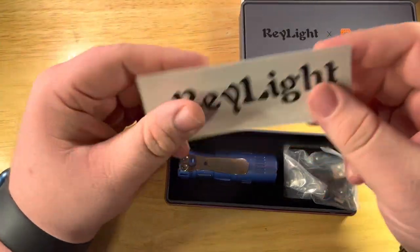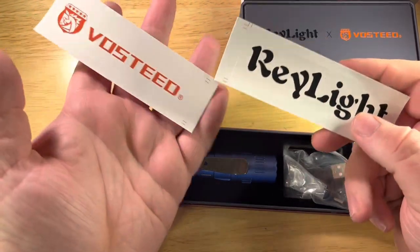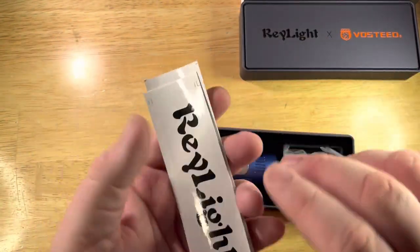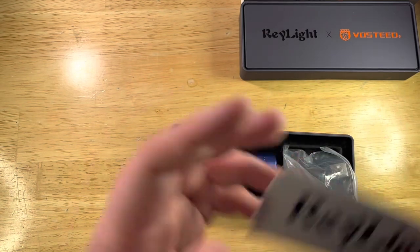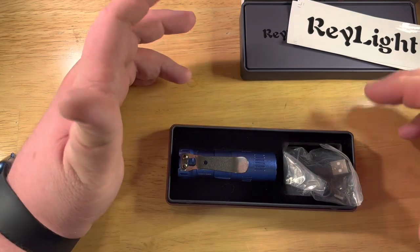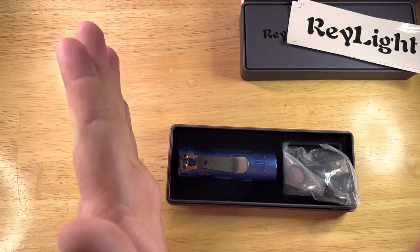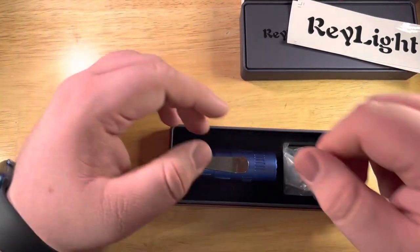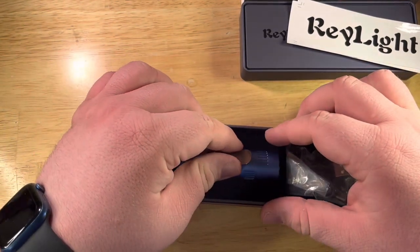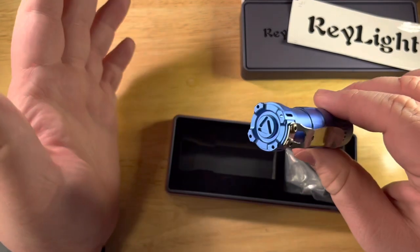We got two stickers — Vasti and Ray Light, pretty cool. From what I know, they've actually been friends since college; they shared a dorm. It's really cool that they both went their separate ways — one went to flashlights, one went to knives — and now we have this beautiful combination of both.